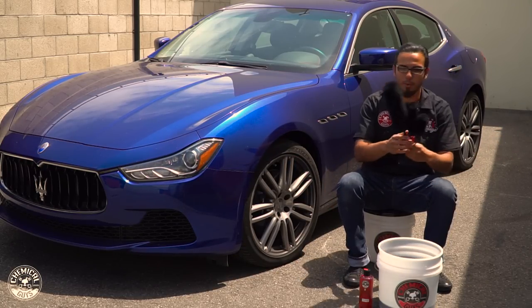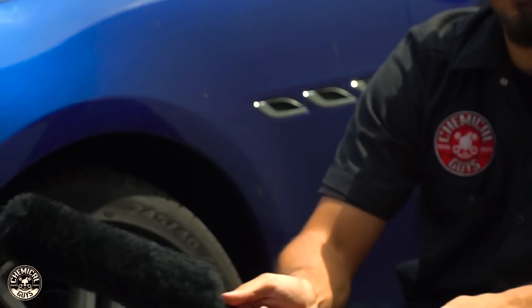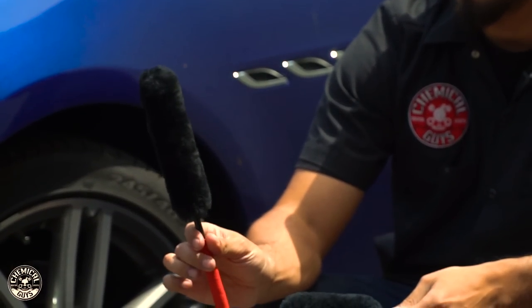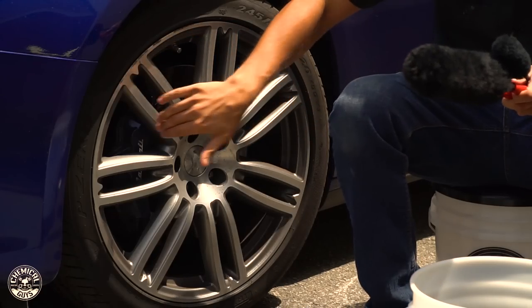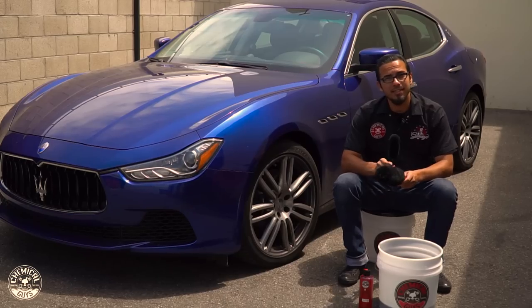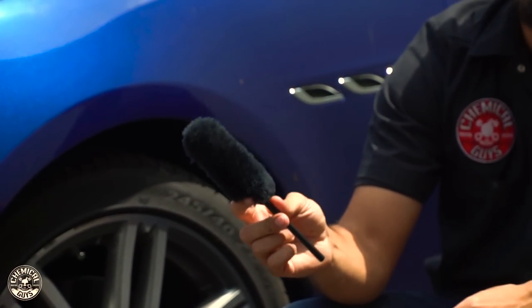Over here we've got our brand new durable brushes. It's got an enormous brush that's made of real wool, which is going to safely remove anything that's on the surface without scratching. Then for more intricate areas you have your smaller brush, which can get down between the middle of the spokes or maybe back between the caliper and the barrel of the rim. And lastly we have our small brush, which is good for getting between lug nuts, valve stems, and also the crevices between your spokes.